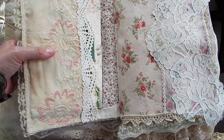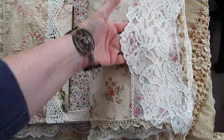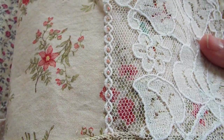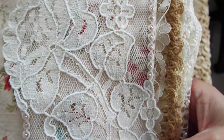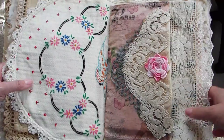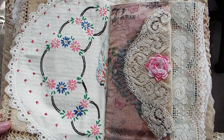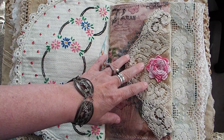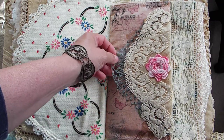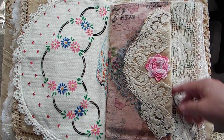This page over here is a pocket, but it doesn't go all the way down because I've beaded here, so you can just put whatever you want in there or nothing at all. This was a dresser scarf — an old dresser scarf that I had — and it is on an old table runner. Over here, just some fabric, and I put a hanky with this really pretty blue trim, and then I put a piece of lace over that with a crocheted flower, and this is some lace here.